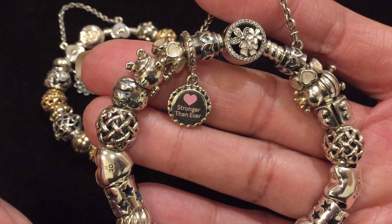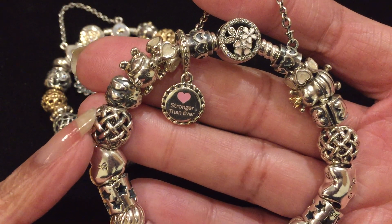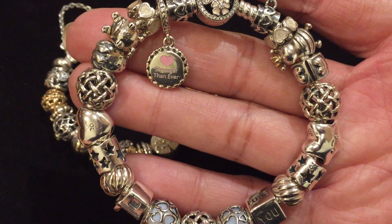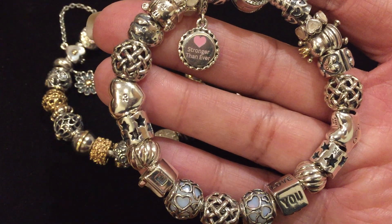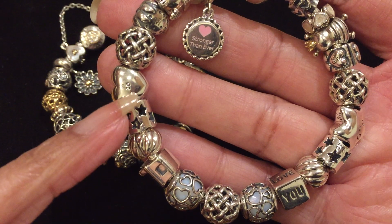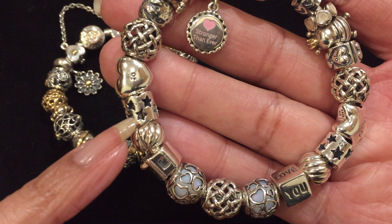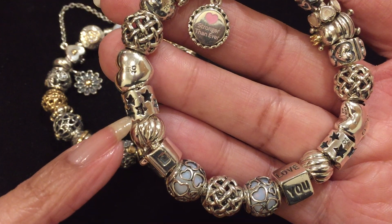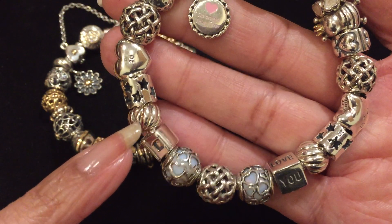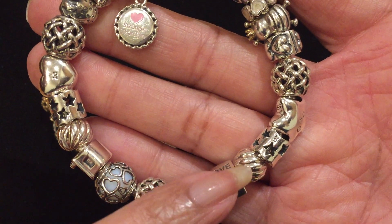I have a Forever Entwined charm, and I've used it in three places in this bracelet for balance. Here is the Anniversary Heart charm — you can see the 20th anniversary sign right there — and it is next to the Stars charm, also an anniversary charm. For this bracelet, I have used the feathered clips, two of them, one here and one here.